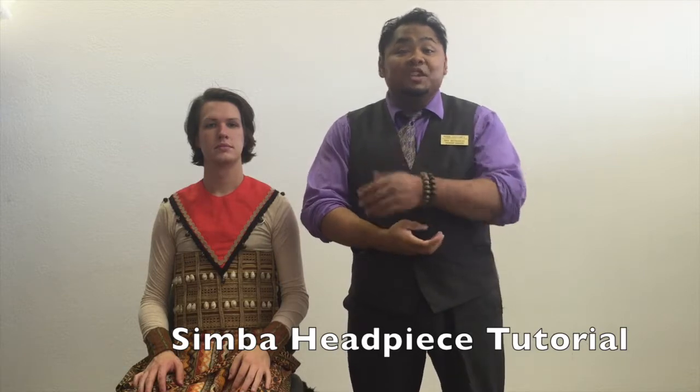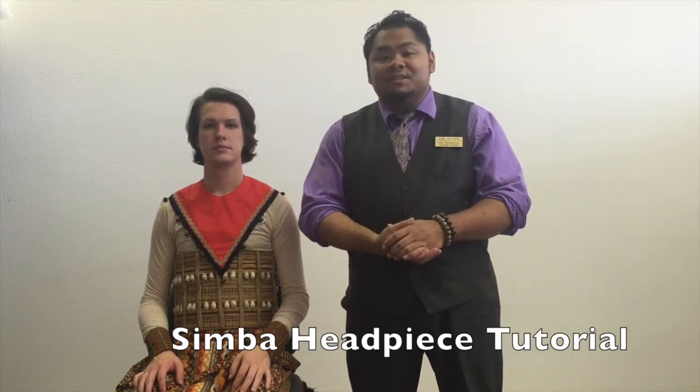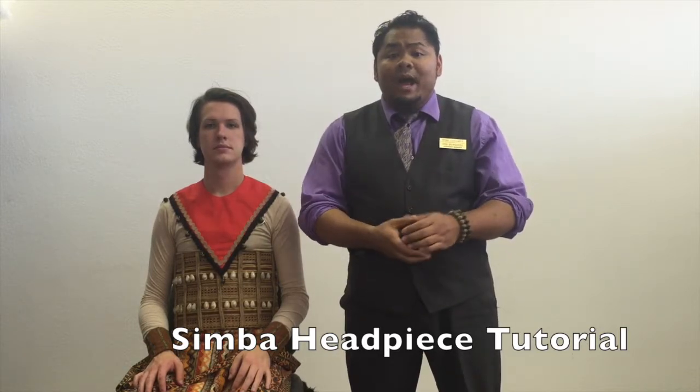Hi there. I'm Dan Bernardo, and this is Jonathan Martin, and we're with Rose Costumes. Today, we're going to be showing you how to put on one of our Lion King headpieces. In this case, it's going to be Simba.